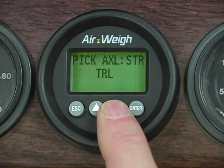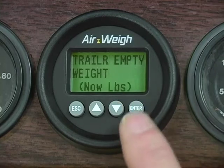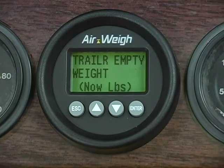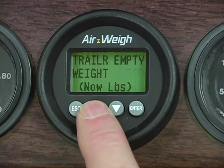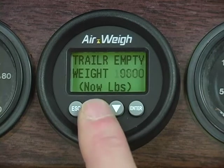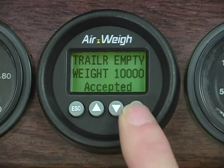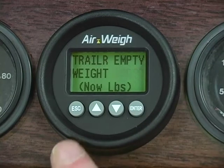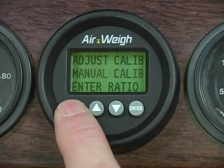Next, select the trailer axle weights. Scroll down until TRL is flashing and then press Enter to select your trailer axle. Use the up and down arrows to get the empty trailer axle weight on your AirWave scale to match the empty trailer axle weight on your in-ground scale ticket. Once you've matched the ticket weight, press Enter and wait for the scale to flash Accepted. Now press Escape several times to get back to the main weight display screen.